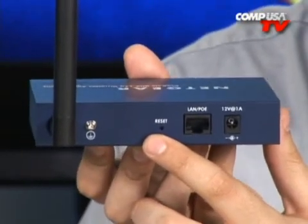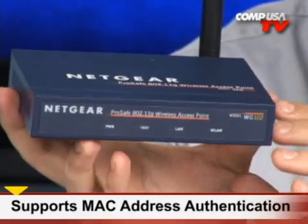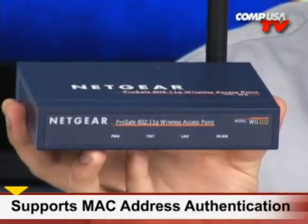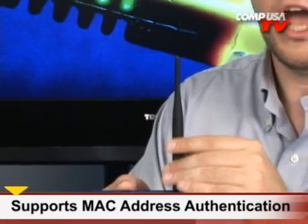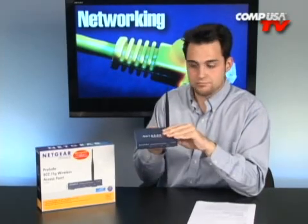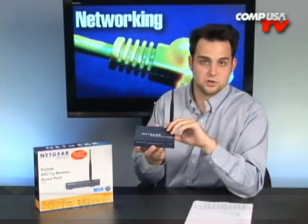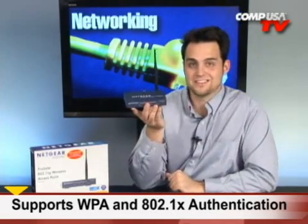As far as security goes, it comes with a lot of security features. For one, you can do MAC address filtering. So if you only want certain computers on the network — maybe if you have a business, a library, or an internet cafe and you only want your own computers to get online — just get the MAC address from each computer, open up a web browser, head over to this device, insert all the MAC addresses, and then only those computers will be allowed online. It also has WPA and WPA2 encryption, which is some pretty solid encryption.